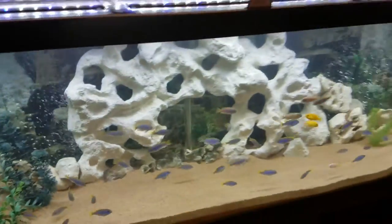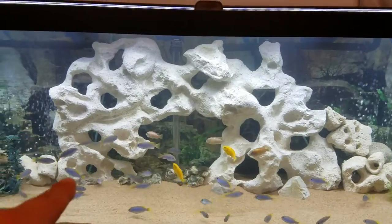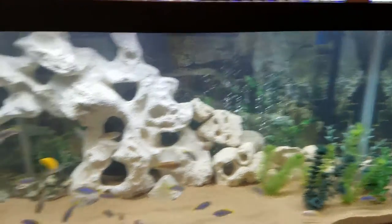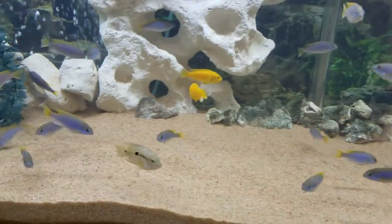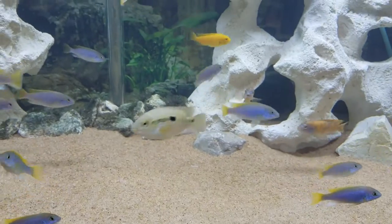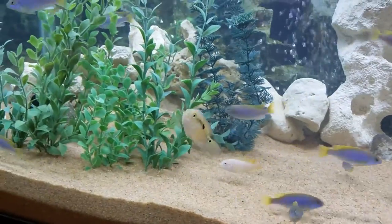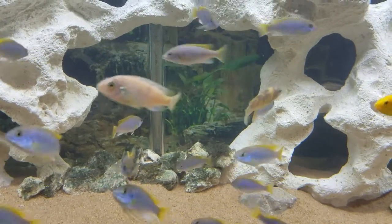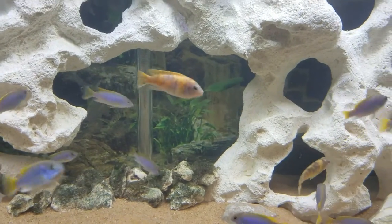Over here we have the 129 gallon. The biggest visual change is the holy rock right here — the piece in the middle is artificial, but all the holy rock to the sides is legitimate and real. The fish are doing really well, growing very quickly, very happy. Somewhere in here is a Jack Dempsey — you may remember from a previous video he was chewed up, he came with the 129 gallon deal and was in bad shape, but he is thriving in this tank. There's also some witch's rock with moss, but they're eating it faster than it can grow.